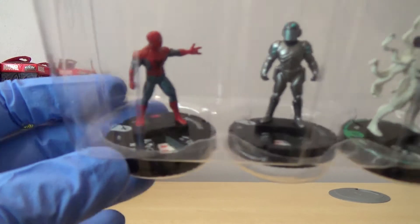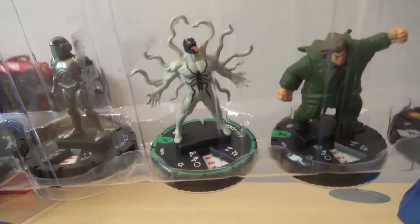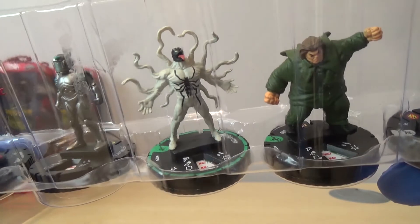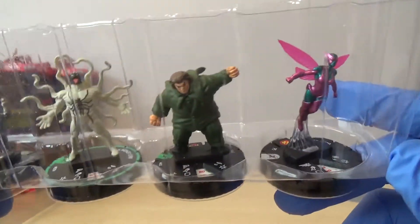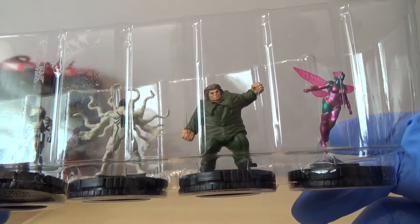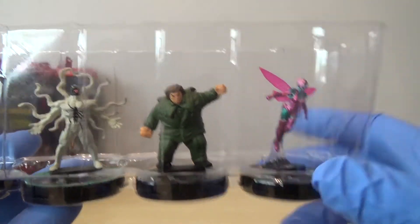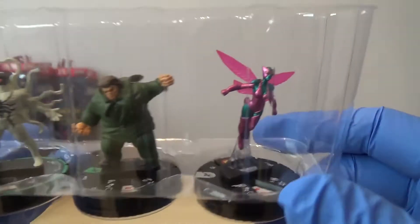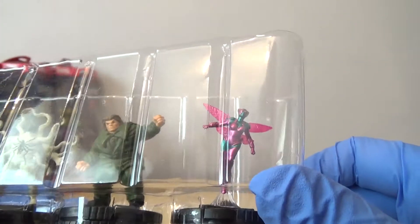We have got Spider-Man again. We've got a Cape Killer. We've got a Prime - Prime Anti-Venom. He's the uncommon Prime, so quite a nice one, I'm pretty happy with him. Mr. Hyde - one of my friends actually played this against me recently and it was a lot better than I thought. It takes quite a beating. And then we've got Beetle. Some nice little sculpts in there.